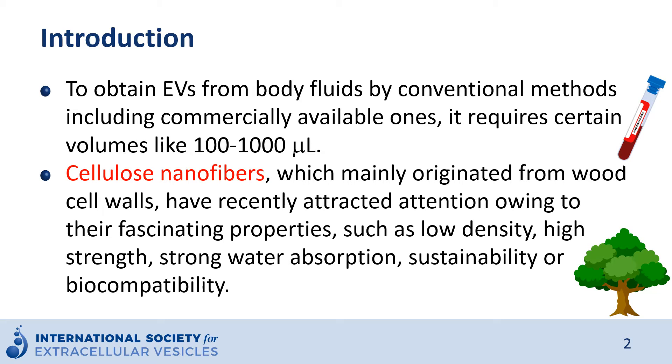As we know, to obtain EVs from bodily fluids by conventional methods, including commercially available ones, it requires certain volumes like 100 to 1000 microliters.